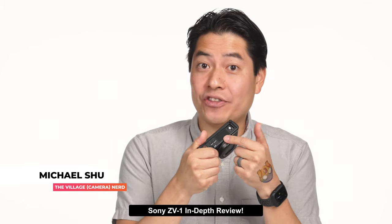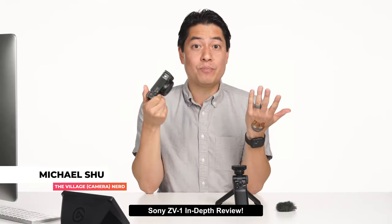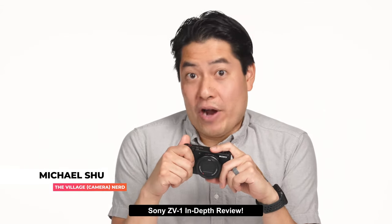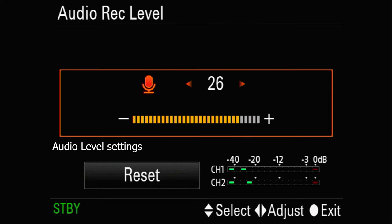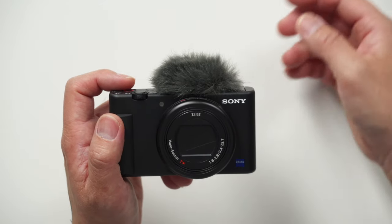Now let's talk about the mic. Vloggers talk to their audience a lot and can't sound like crap. The ZV-1 puts a lot of emphasis on an improved mic. Like other Sony mirrorless cameras, there is no auto gain — you have to keep an eye on audio levels. The ZV-1 comes with its own windshield dead cat that sheds just like a dead cat, so I tested that first. The mic works as you'd want it to, but let's stress test it in noisy environments.